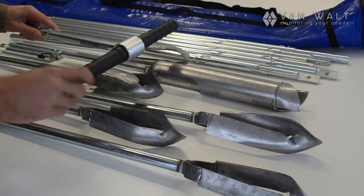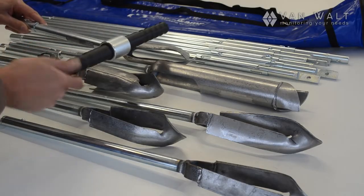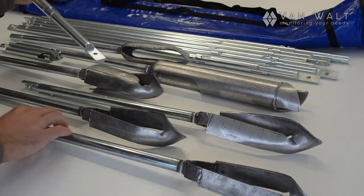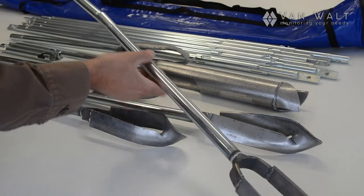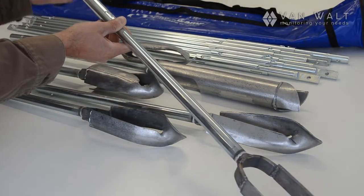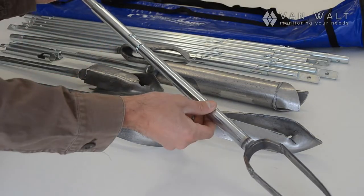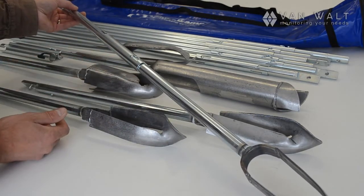This whole system is on the bayonet connection system. So let's just hook one of these up, grab a head. We just slip this on like so, and the sleeve goes over the top. This locks in like that, and away you go. Very simple system, very easy to use, and very easy to dismantle.